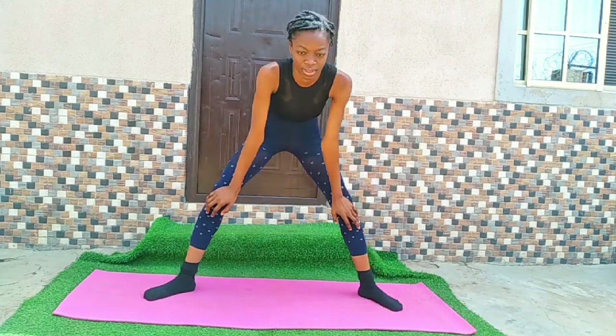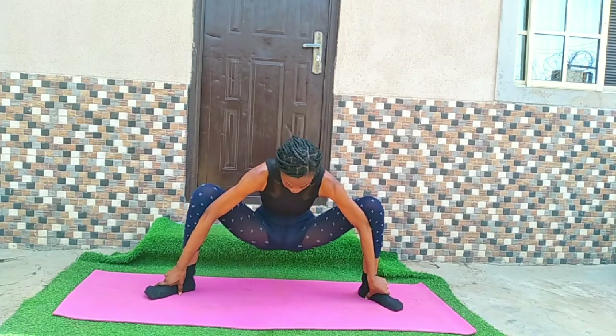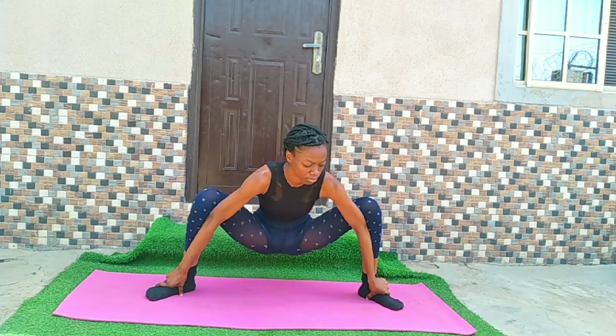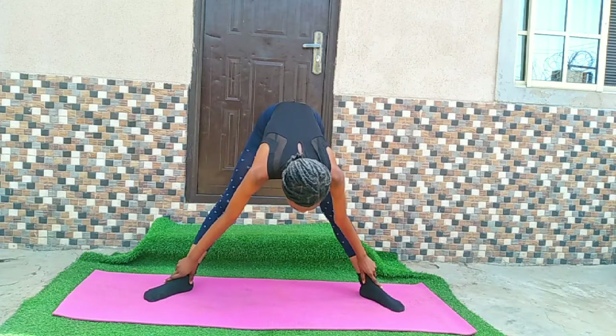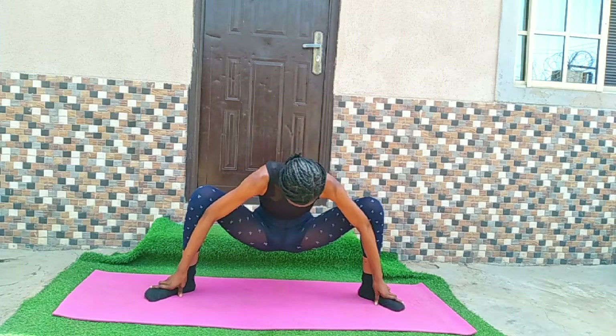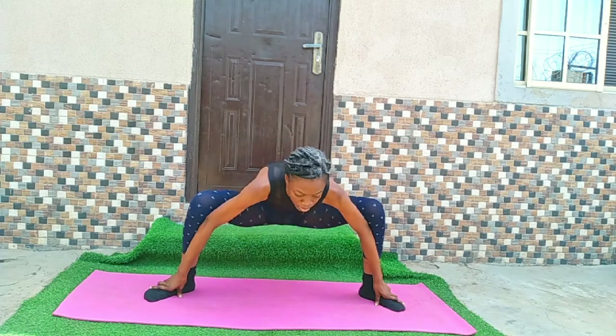Now transitioning to this pose — grab your legs and go lower to the ground. The goal is to go very low. Come up, then go down again. Make sure you hold each pose for as long as you want, maybe 30 seconds.